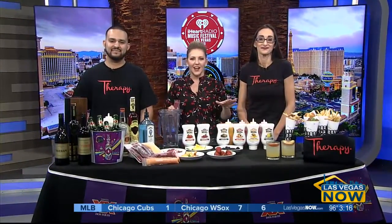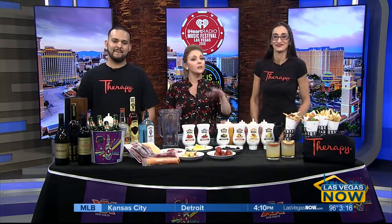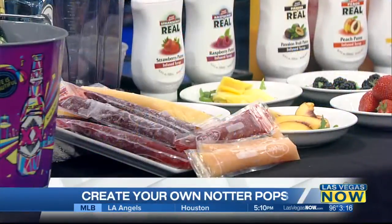Downtown will be hopping all weekend long if you want to cool off and relax a bit, all while eating good food. I think Therapy is the place to be. If you're staying at home, you can still enjoy this sweet treat. They're going to show us how. Please welcome Maria.